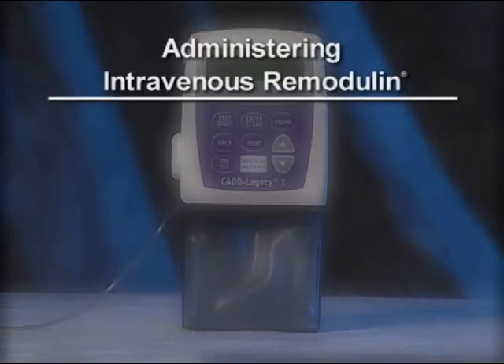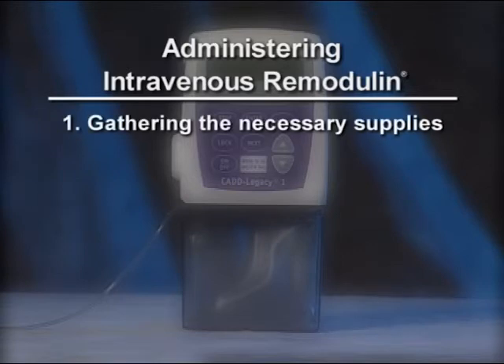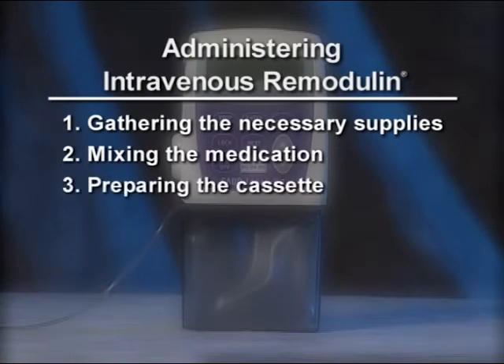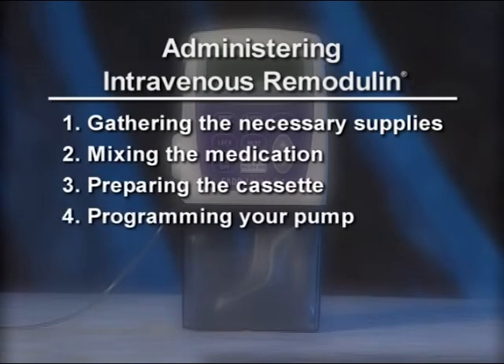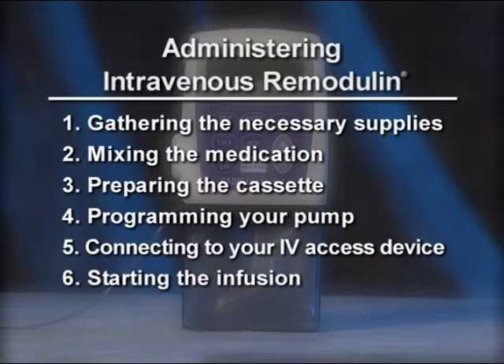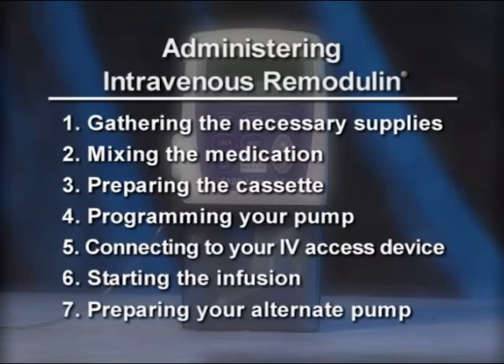The process involves six steps. While the steps aren't particularly difficult, it's important to follow them in the order given. The steps are: gathering the necessary supplies, mixing the medication, preparing the cassette, programming your pump, connecting to your IV access device, and starting the infusion. We'll cover each of these steps in turn, and we'll also cover how to prepare your alternate pump for storage.